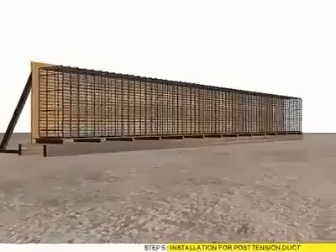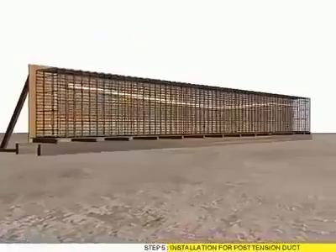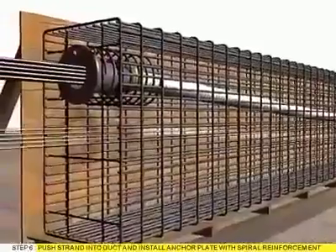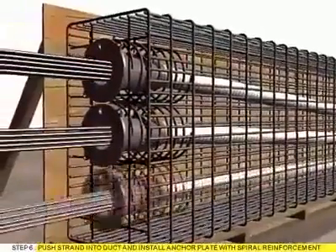Step 5: Installation of post-tension duct. Step 6: Push strand into duct and install anchor plate with spiral reinforcement.